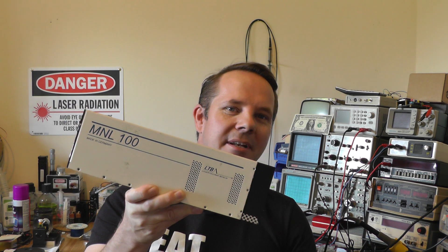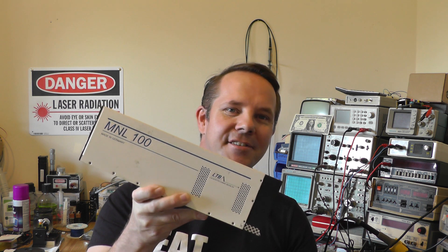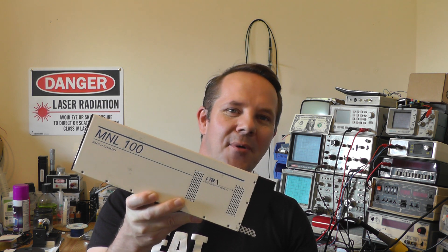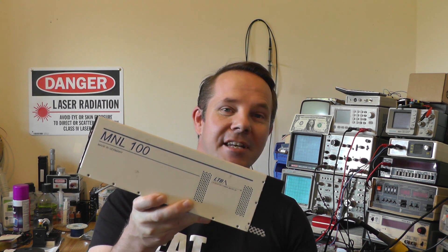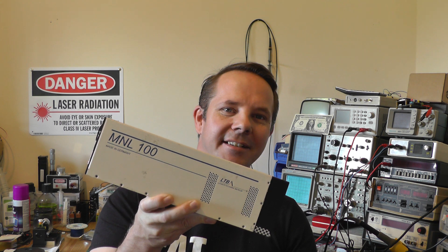Hi and welcome back to Lezzy's Lab. I recently acquired a couple of MNL-100 nitrogen lasers off of eBay. These things are boat anchors — they're scrap, right? So I figured, well, why not do an in-depth teardown on one and see if we can actually coax some life out of it. So let's stick this on the bench and take a look.